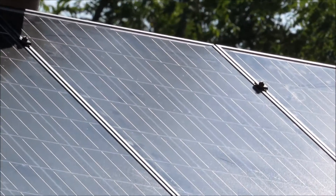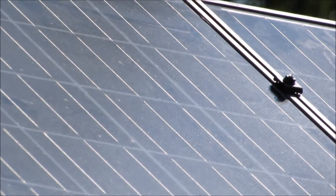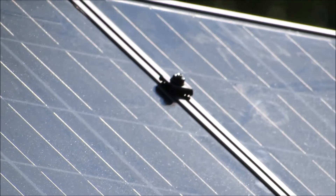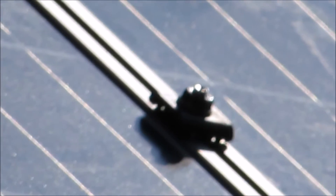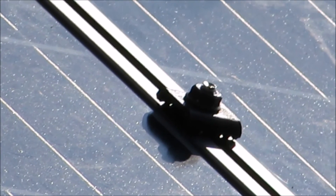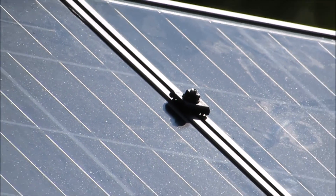As y'all can see here, see the little teeth on them? They grind right into your anodizing to make it one complete grounding. Pretty awesome.